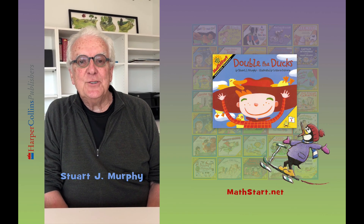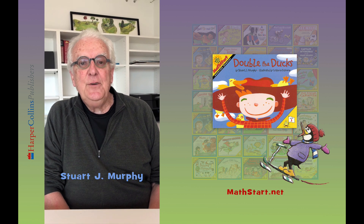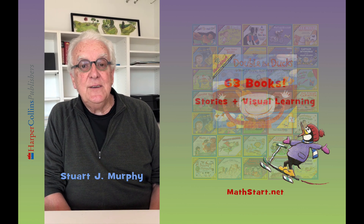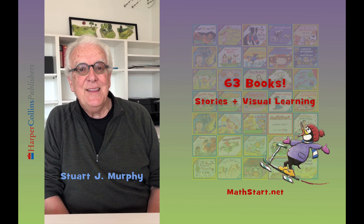I hope you enjoyed my story, Double the Ducks. I sure enjoyed reading it to you. If you go to my website, you'll find that there are activities and resources for all 63 of my Math Start books. Thank you for listening.